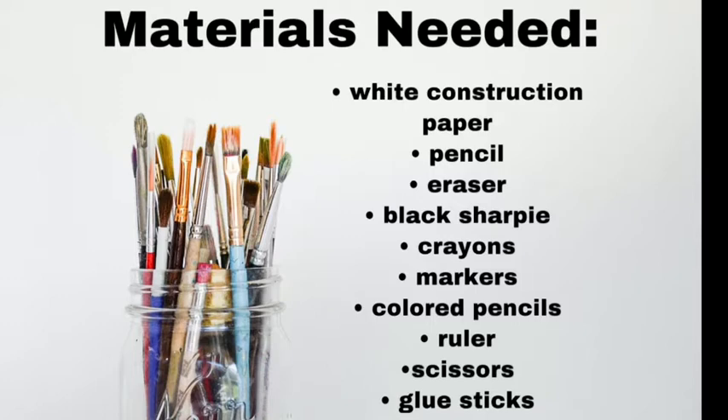I'm going to show you how I'm using various mediums to do this and break them down for you. Materials include: pencil, eraser, tag board, crayons, markers, colored pencils, a ruler, scissors, glue stick, and white and black construction paper. If you can, get some various light colors like yellow, pink, light blue, and light green.